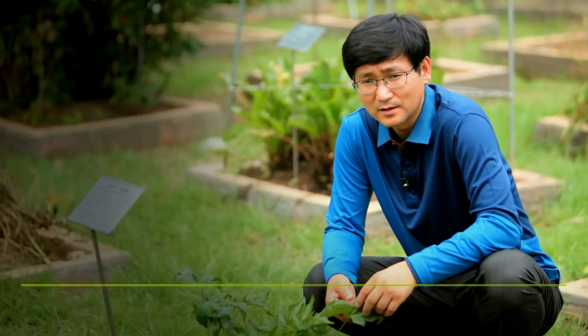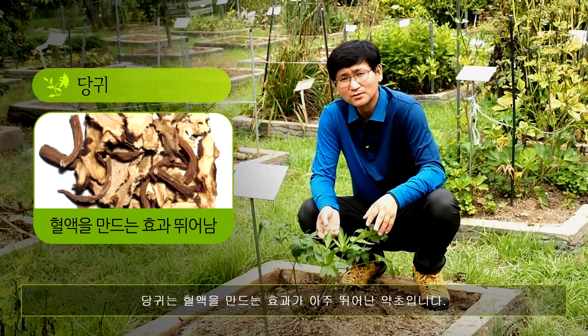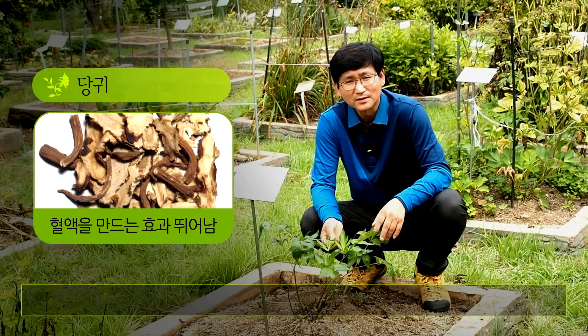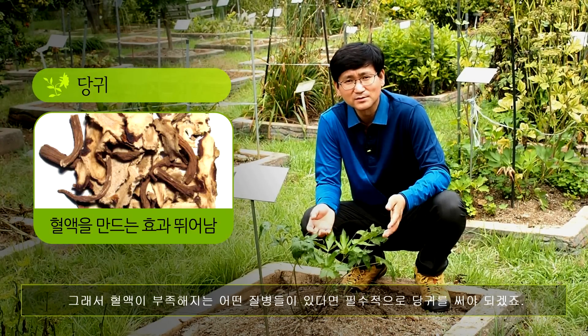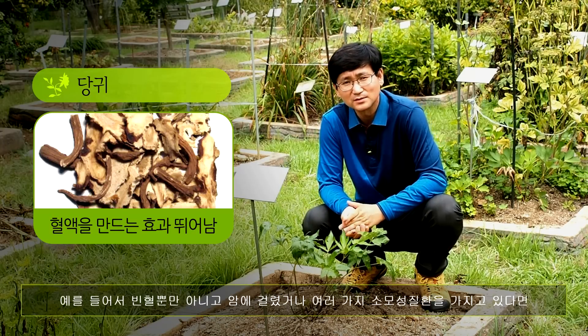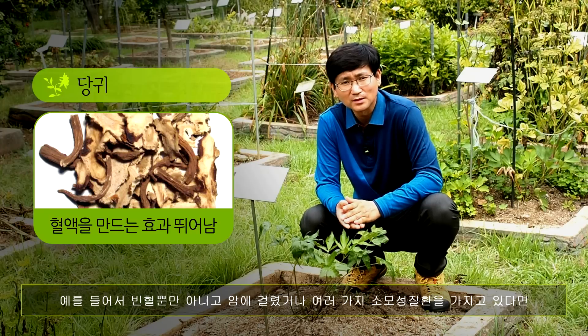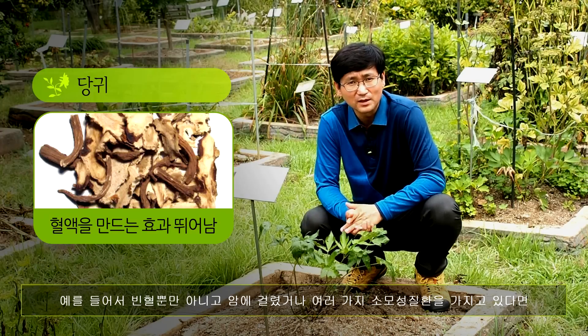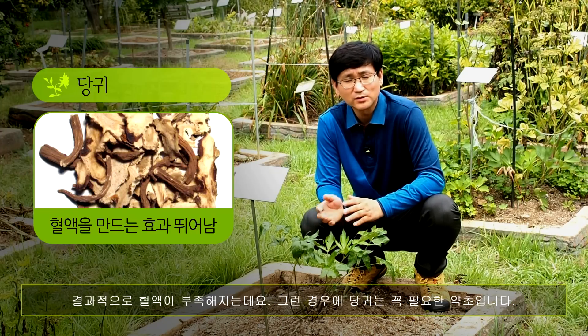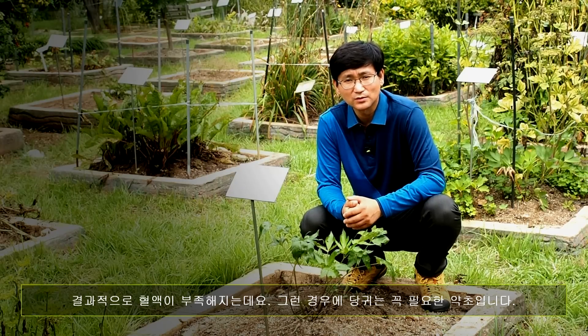여성에게 좋은 약초 첫 번째는 당귀입니다. 당귀는 혈액을 만드는 효과가 아주 뛰어난 약초입니다. 혈액이 부족해지는 어떤 질병들이 있다면 필수적으로 당귀를 써야 됩니다. 예를 들어 빈혈이나 암, 또 여러 가지 소모성 질병을 가지고 있다면 결과적으로 혈액이 부족해지는데 그런 경우에 당귀는 꼭 필요한 약초입니다.